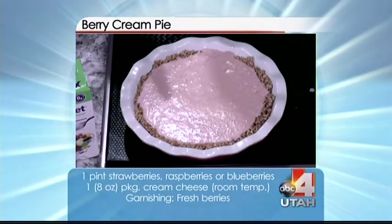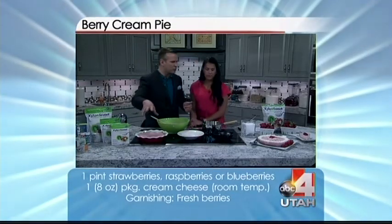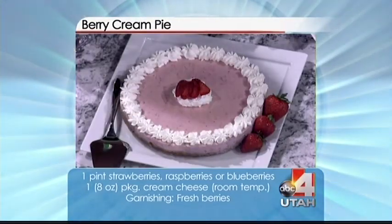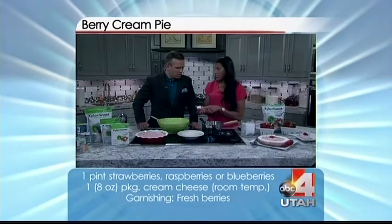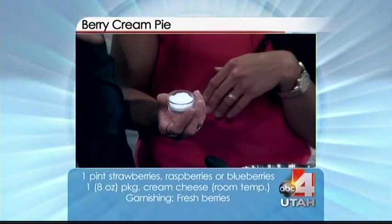Do I need to put it in the fridge? Chill for three hours and then it's good to go. Can we sprinkle some strawberries on? Yes, and what we have over here is whipped cream made with xylitol — it's the powdered xylitol. You just put it in a blender.